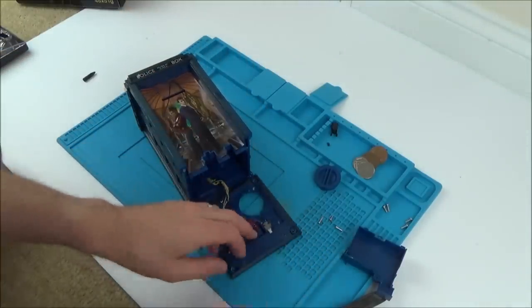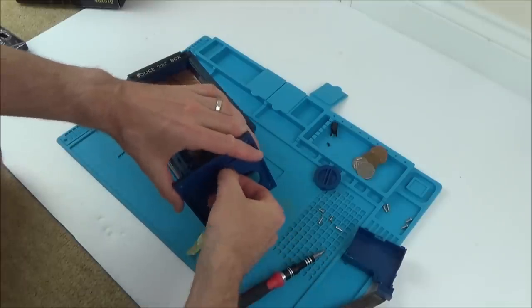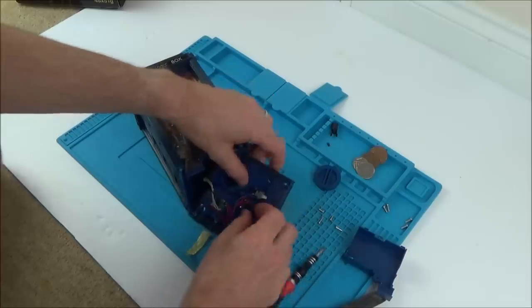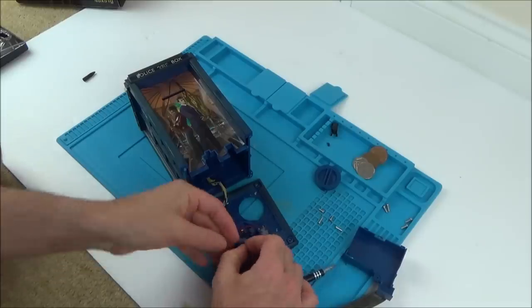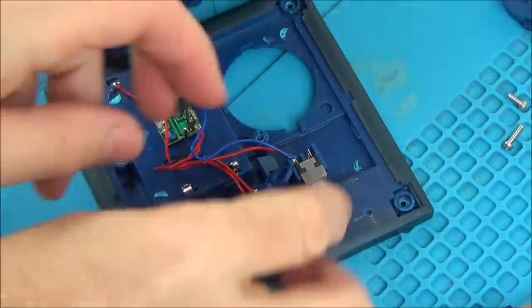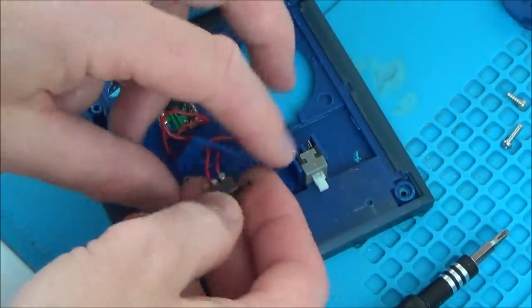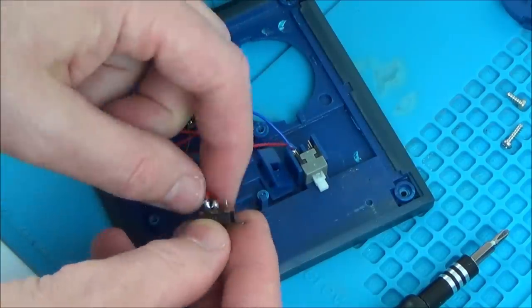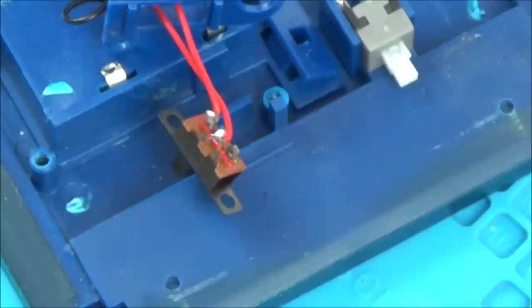So what am I going to do? I'm going to have to undo this and open up this switch to try to clean it. It must just have dirty contacts. So there are just these little metal tabs — I'll be able to prise them open; there are four of them. I'm just going to open them up so I can access the switch. Hopefully it's just a case of cleaning up the contacts.